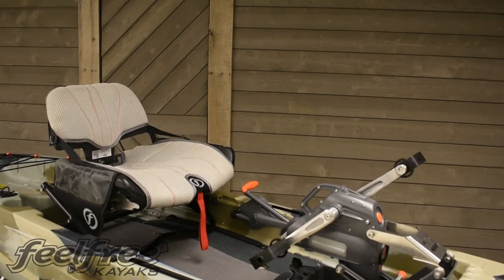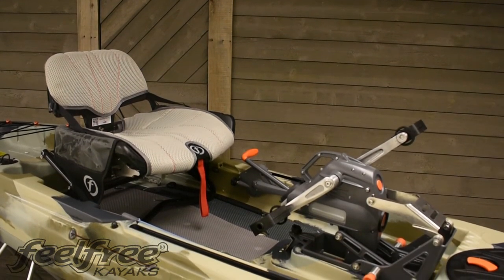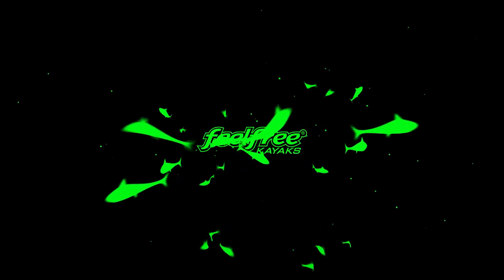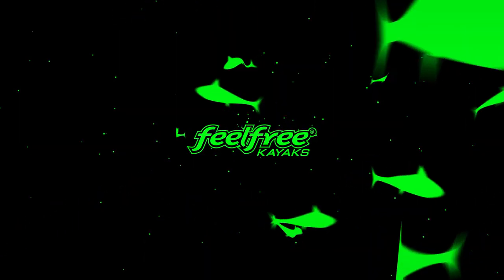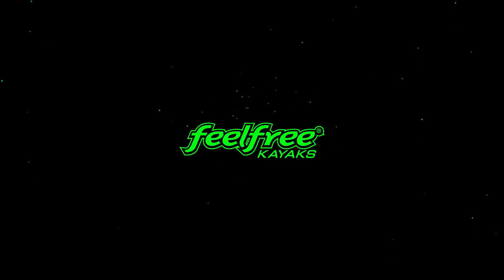Hey folks, thanks for watching. I hope the video really helped you out. If you have any questions, as always, feel free to give us a holler. Thanks and have a good one, we'll see you next time.